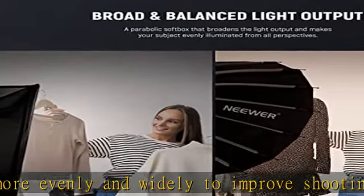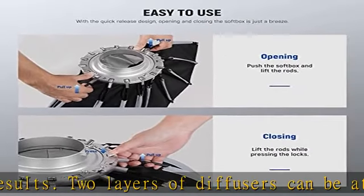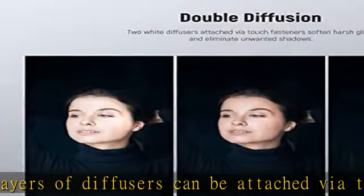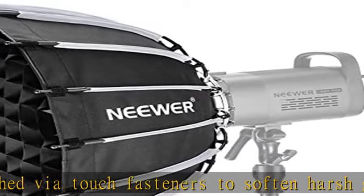Foldable and merely 2.5 pounds (1.14 kilograms) in weight, the softbox is easy to store and transport inside the included carrying bag. Using the customizable honeycomb grid can make the light shape more confined and directional.